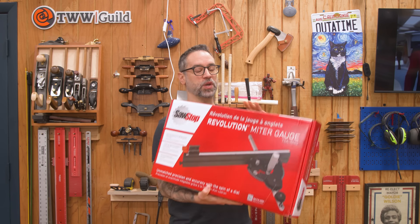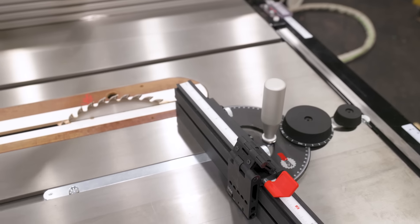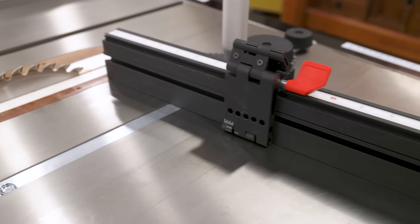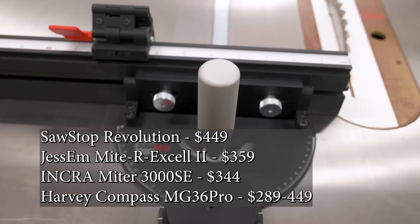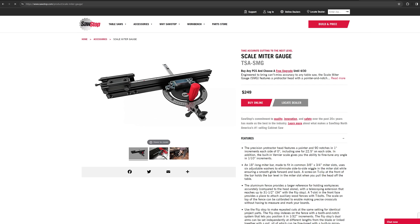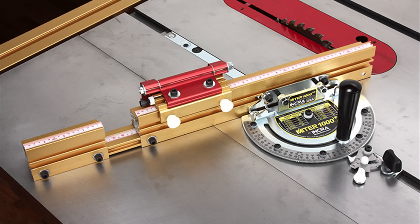So it looks like I've become the miter gauge review guy. This is the SawStop Revolution miter gauge and it retails for $449. I got mine for $468.30 including tax from Beaver Industrial Supply, and I'm pretty sure that makes it the most expensive miter gauge on the market. SawStop also recently came out with their scale miter gauge as a cheaper alternative at $249, and quite frankly, it looks like it borrows a lot of inspiration from Incra — maybe inspiration is the wrong word, as it looks like it's just an Incra 1000 HD with a black paint job.